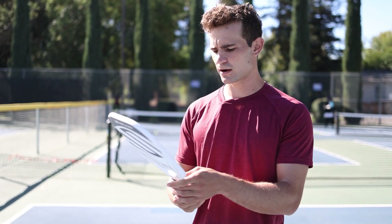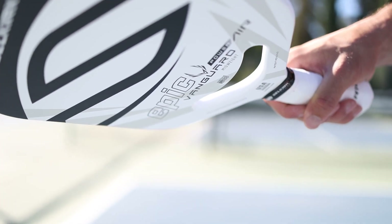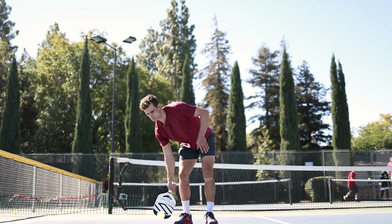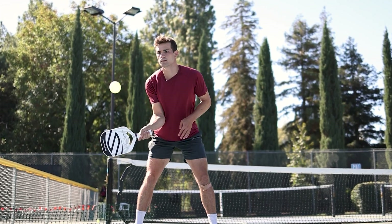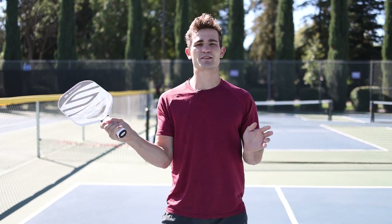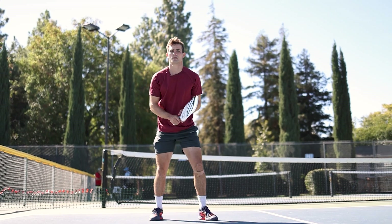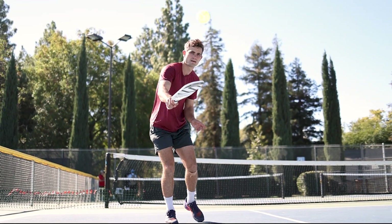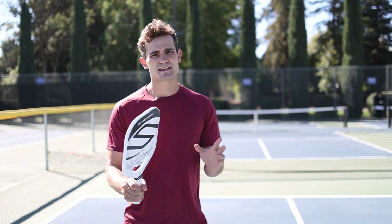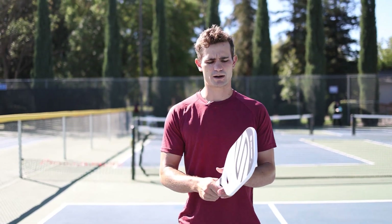I'm going to try out the Vanguard Midweight Power Air. First impressions: I really like the color, it looks pretty awesome. It's a little shorter and seems a little wider, so I think there's going to be a bigger sweet spot here. In terms of speed, I think it is pretty aerodynamic. I'm looking for it to have a good amount of power and a decent amount of touch. Pretty nice stock grip, feels good in your hand. Decent weight — not too heavy, but not incredibly light either.